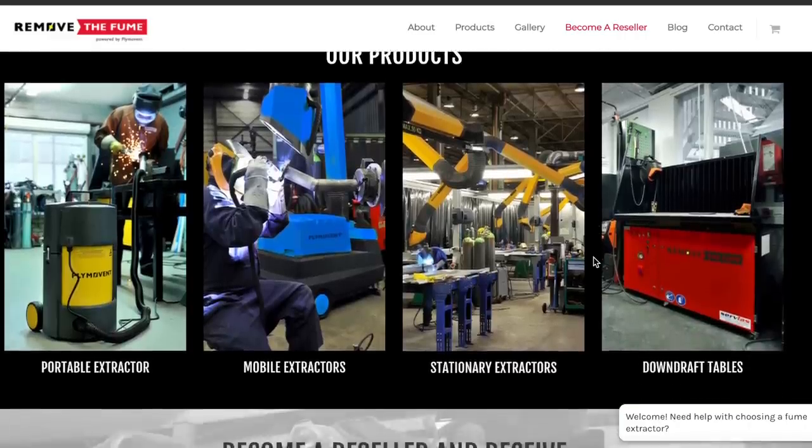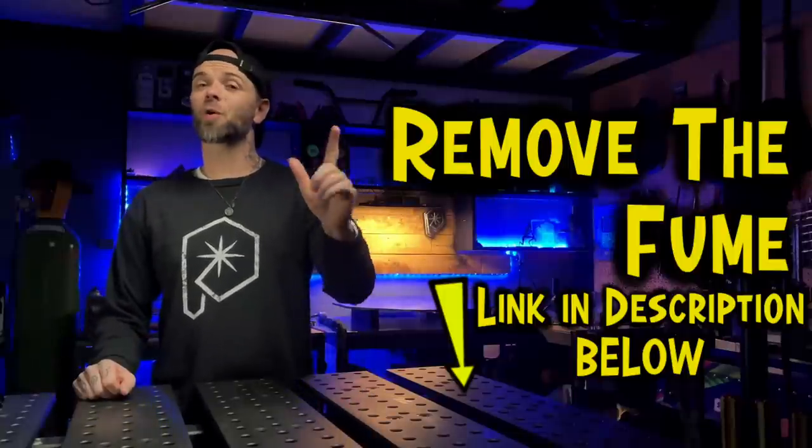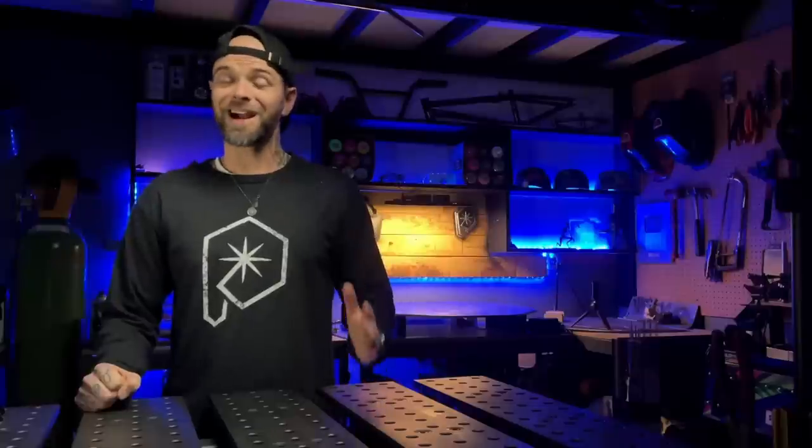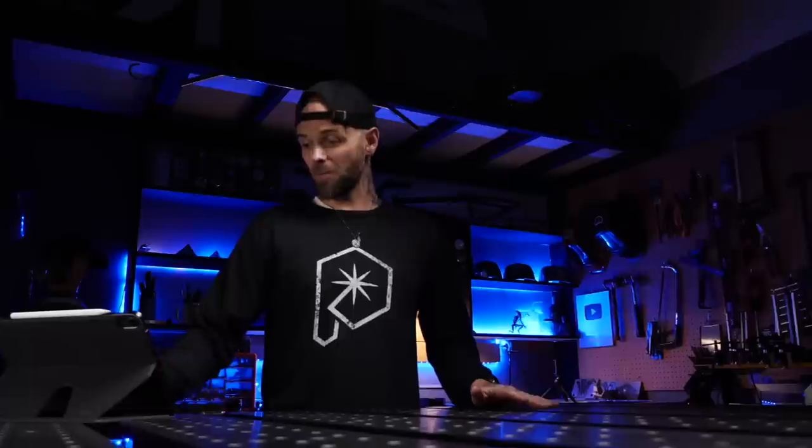I reached out to them online, just hoping to learn a little bit more about their product. When I talked to them, they were absolutely awesome with their customer service. Shout out to my friend Cortland — thank you for the help. They actually offered to send one of these units out here for me to try out. Talk about being excited for the delivery truck to show up.